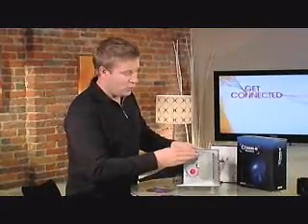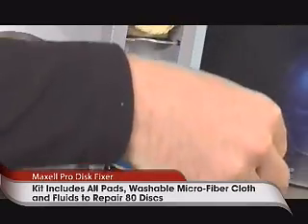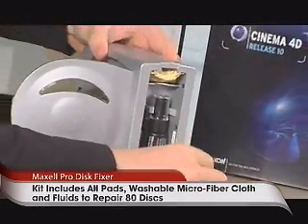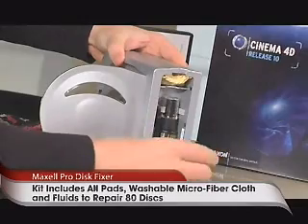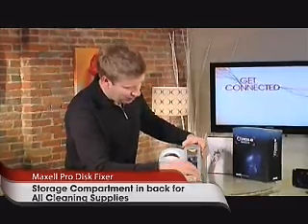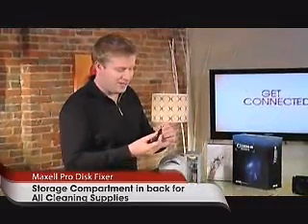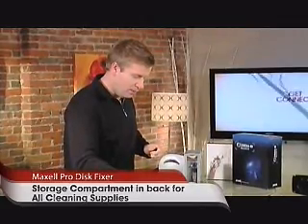Before you put the DVD or CD inside the case, you open up the back side — a little nifty compartment in the back where you can see it's got extra little pads. These are the buffers, and we'll talk about those in a second. Inside of here we've got the goop. The goop is very important because you take three drops of the goop and you drop it onto the disc before you start the buffing process. We're getting low on goop — I must have done this a few times.